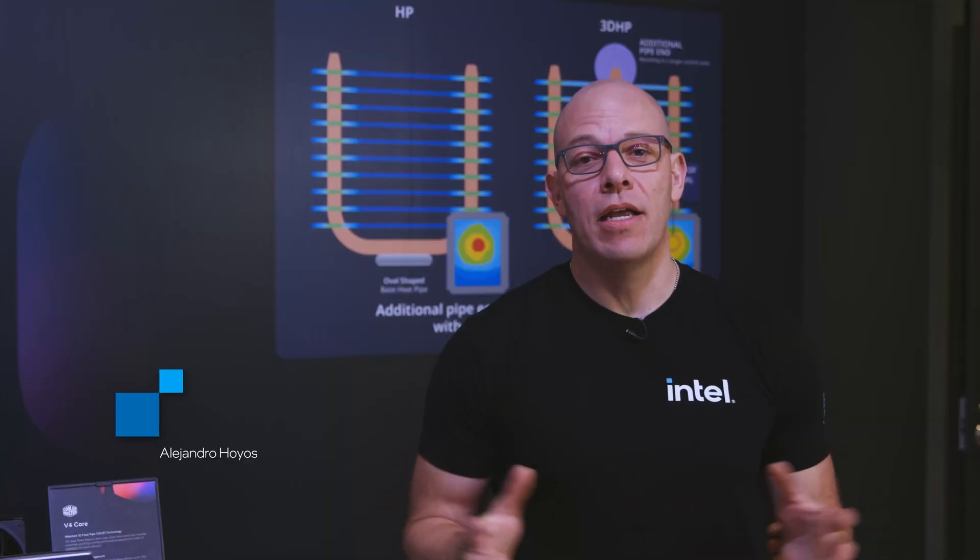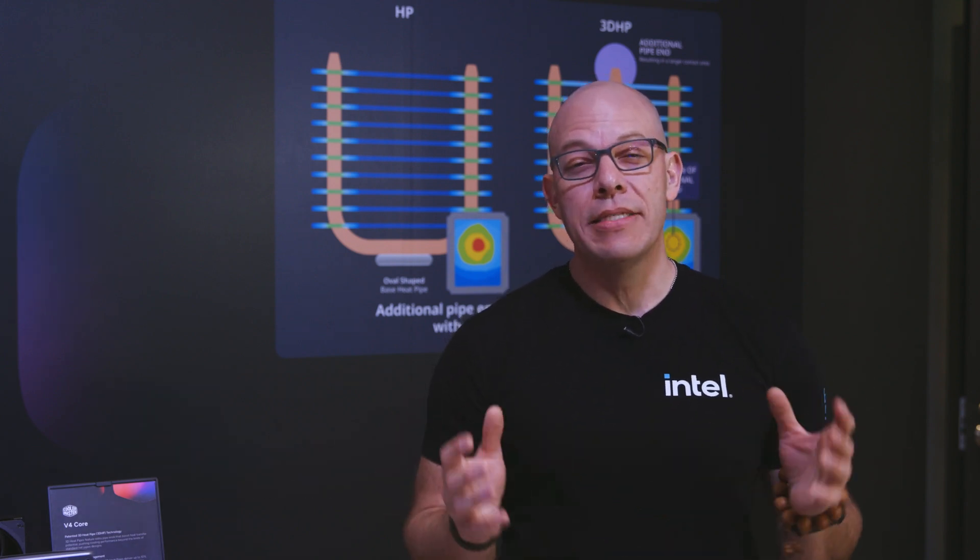Hi and welcome to Talking Tech. I'm your host Alejandro Rodgers and today we're here at Cooler Master headquarters in Taipei during Computex 2025. We're going to be taking a closer look at some of the different products they've just announced and launched, starting with the air coolers.